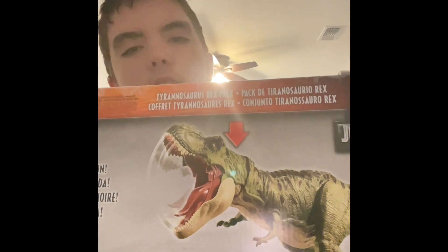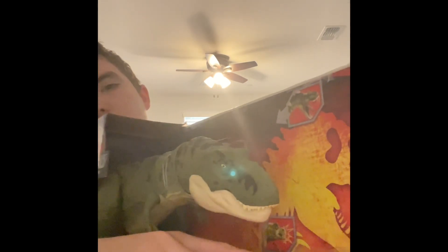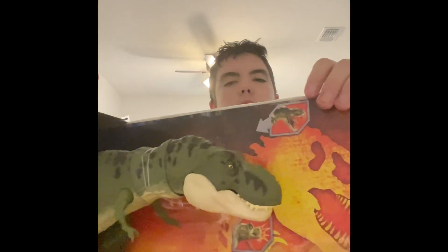You got the extreme chomping feature on the back. You can pull the baby Rex's tail down and the mouth can open like this. The T-Rex's mouth can open by doing this and it opens really wide — you can put something in the mouth, but it won't go all the way down. It's not a figure where you can put a dinosaur down the body of it.